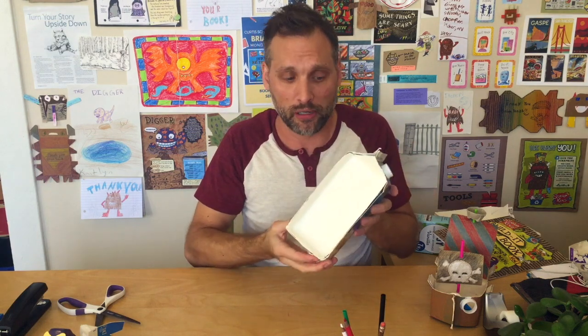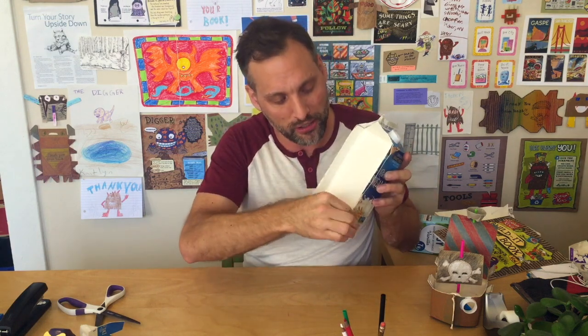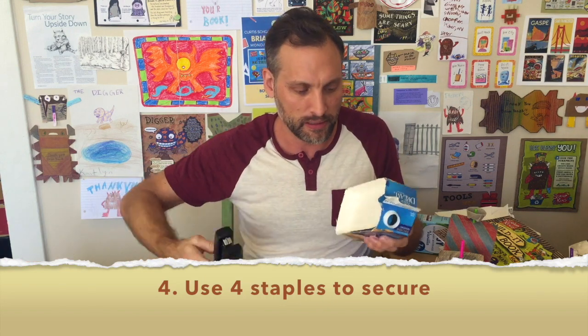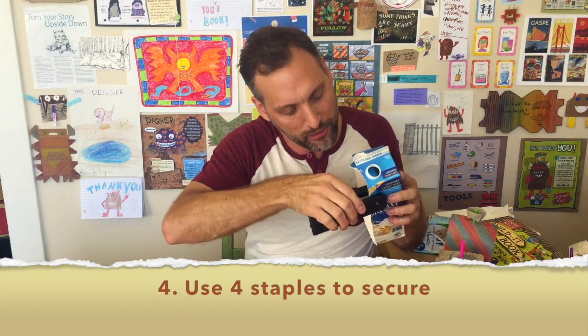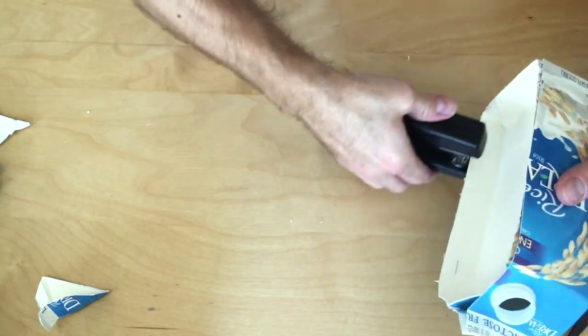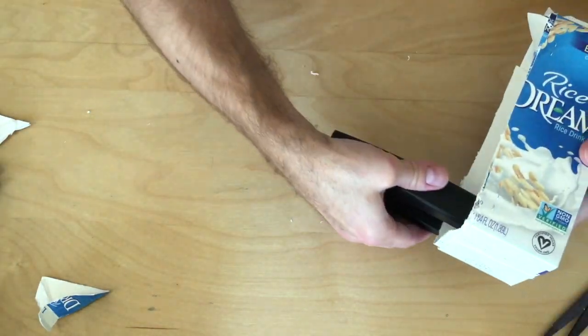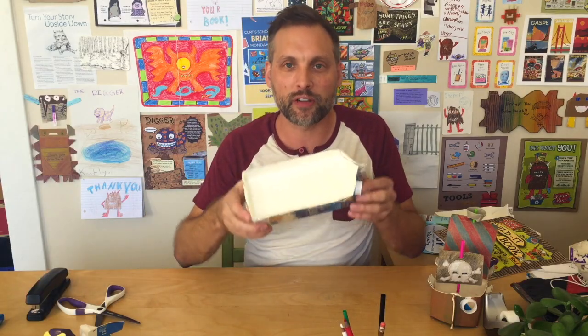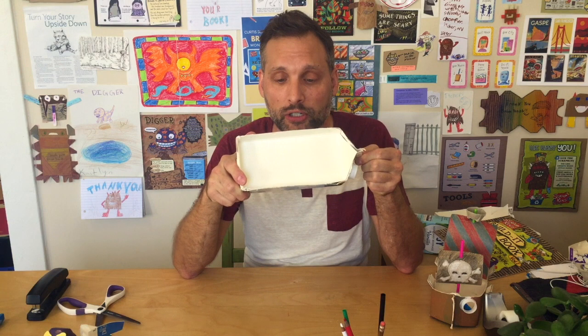Next we're going to take a stapler and put four staples to secure this top piece so it doesn't fall to the bottom of our carton. One, two, three, four. Now you can see we've created the hull of our ship — this is what's actually going to be able to float.